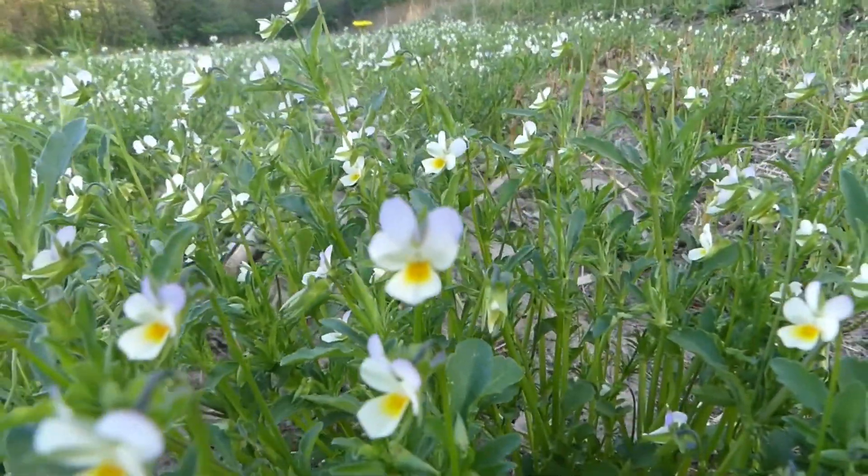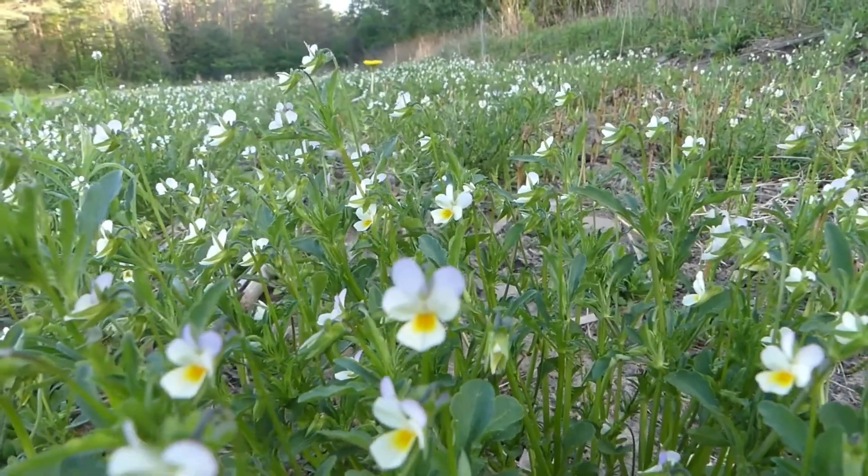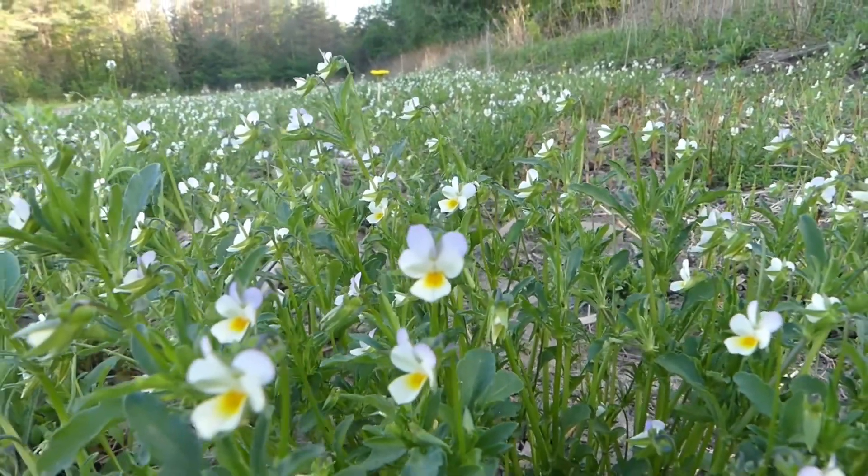Cute little flower — it's very small, maybe half an inch wide at best. I'll have a more detailed description of this plant in the link below.